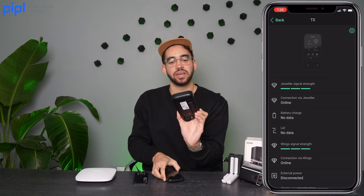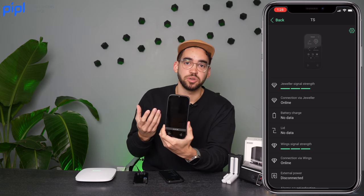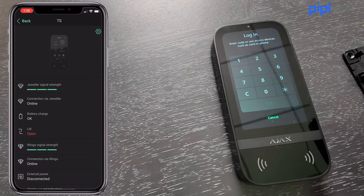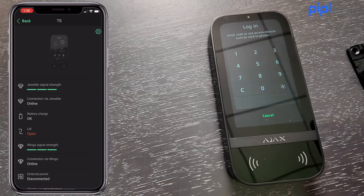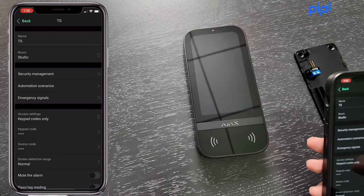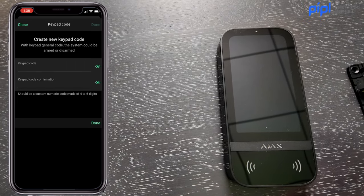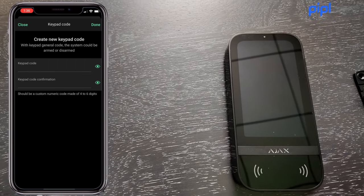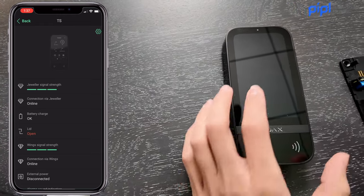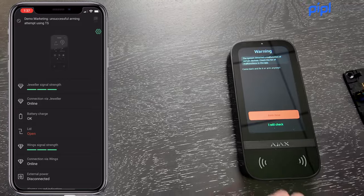Multiple prompts appear after enrollment. The most important first step is creating a password to access the device. In the app, click on your touchscreen keypad, then the cogwheel on the top right. In the middle of the screen you'll see 'Keypad Code' — access that, enter a four-to-six digit code, click done, and importantly click the back button to make sure it saves to the touchscreen keypad.